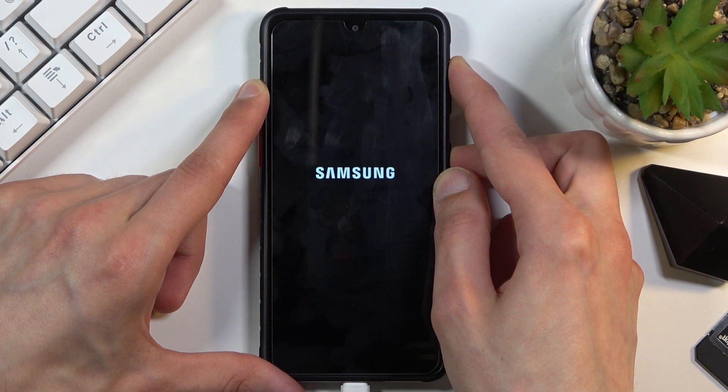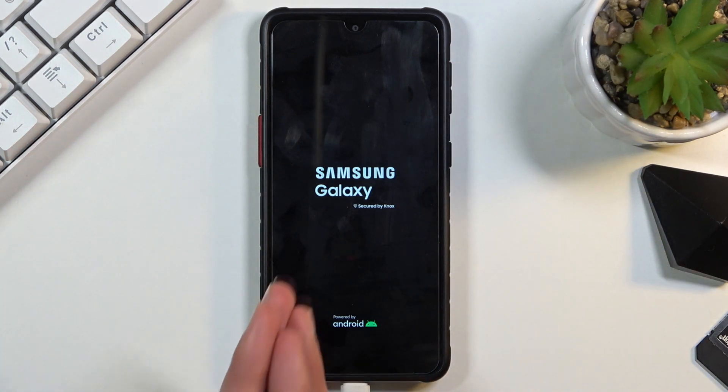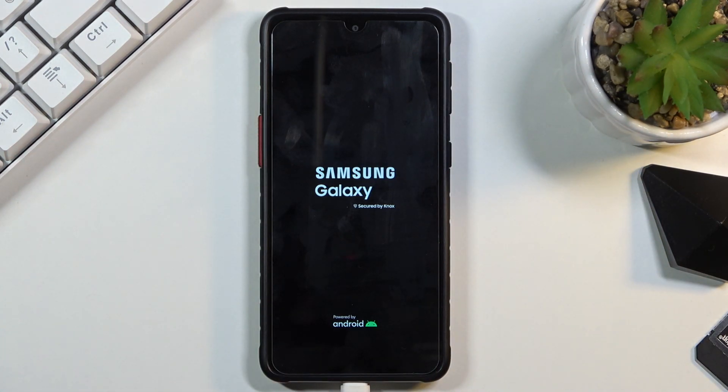You will see Samsung and then Galaxy. Once you see that, you want to let go of both of the keys and simply wait for the recovery mode to show up.